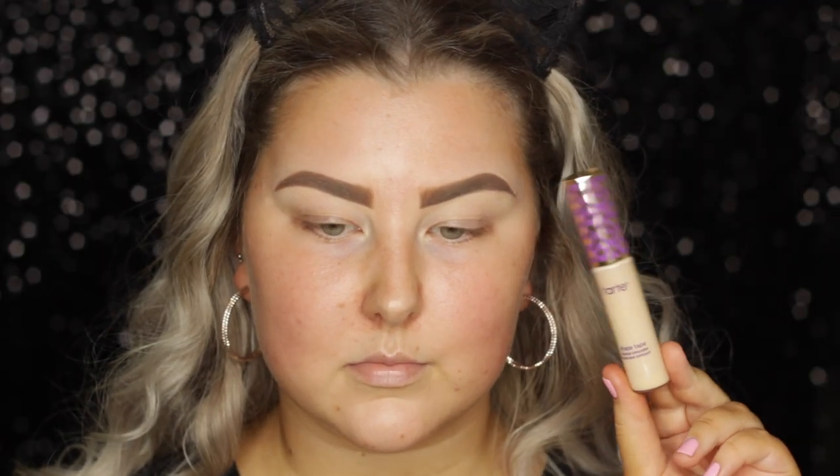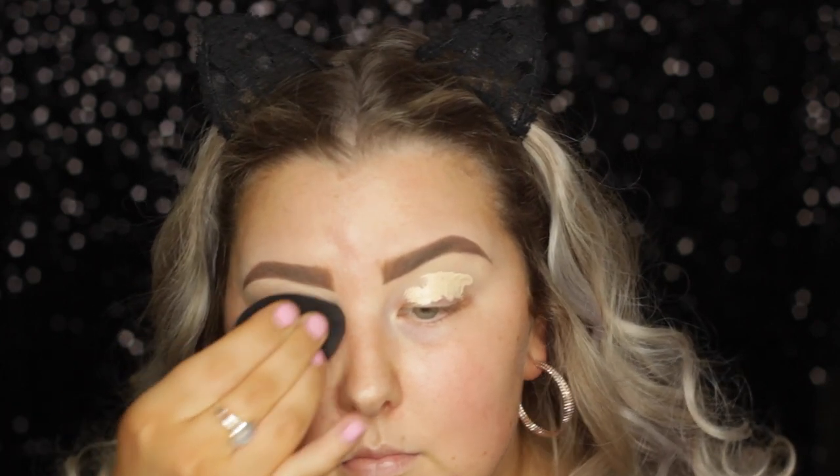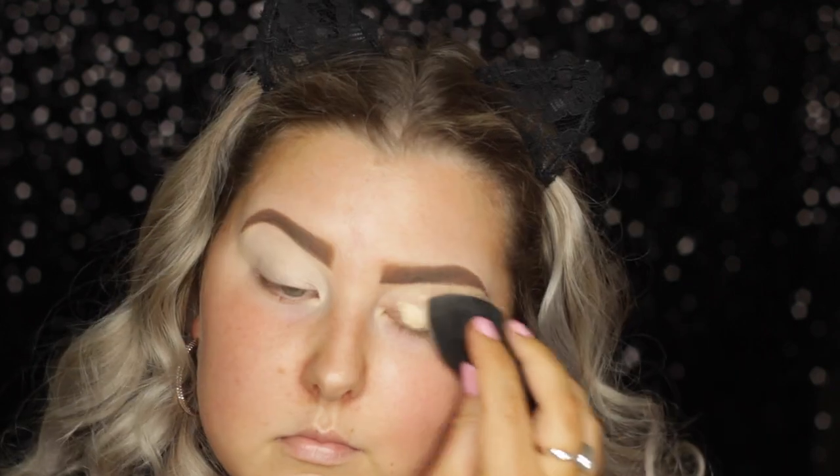Hey guys, so I'm starting out with my eyes and I'm priming using Tarte Shape Tape Concealer in the shade Light Sand, and I'm just blending it out with a damp beauty blender.